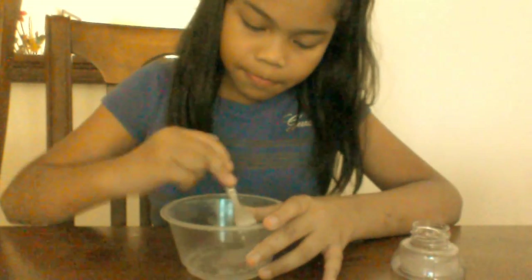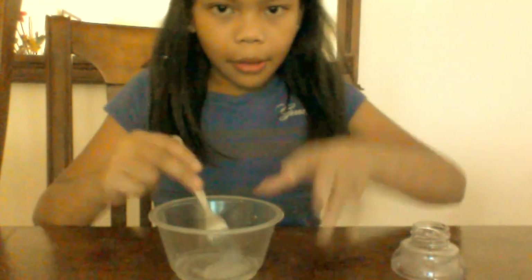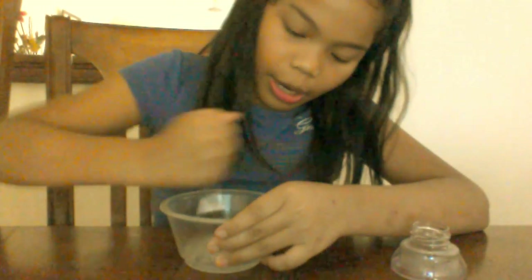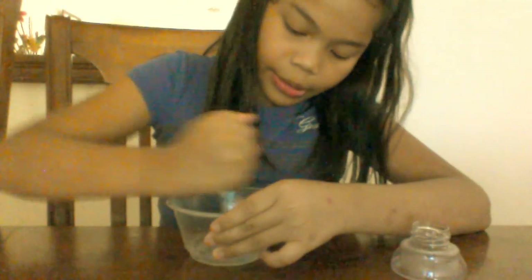You have to knead it. And it becomes like a string — like you already made slime. But if you put it back, it won't join. That happened to me when I made my slime before, but I'm making it better this time.